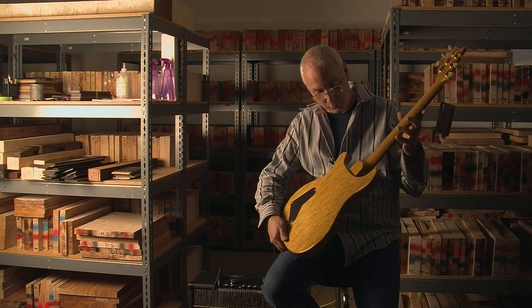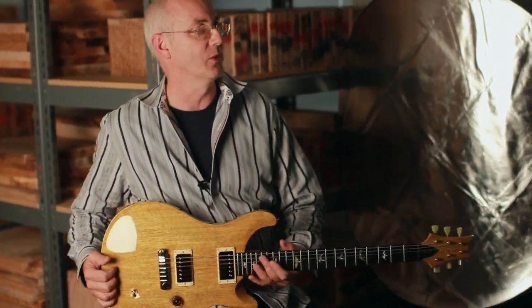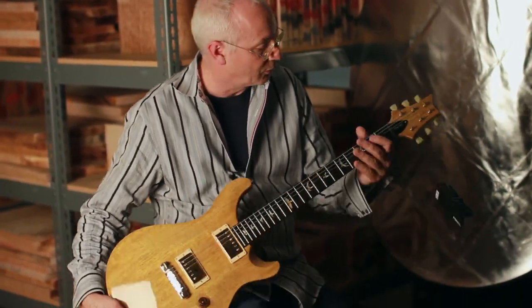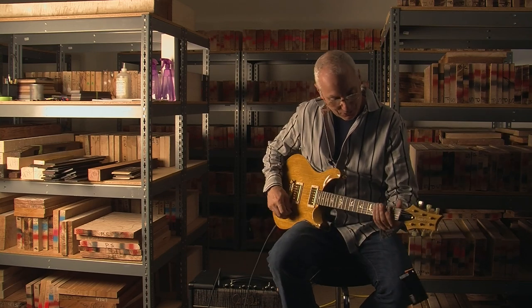They're made of Korina, which is the same material the old Explorers and Flying V's are made out of. They have Brazilian rosewood fretboards, and it's just a good sounding guitar.